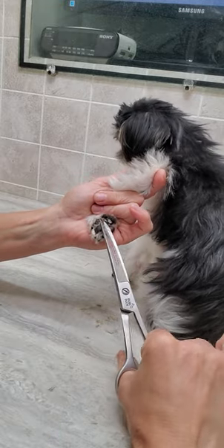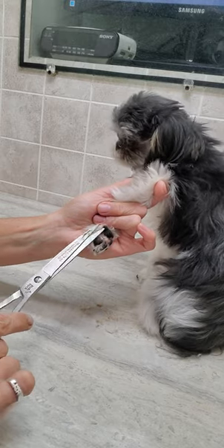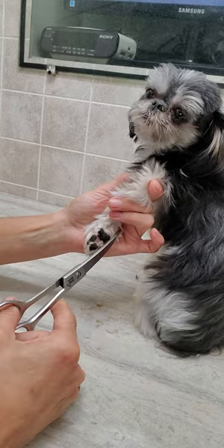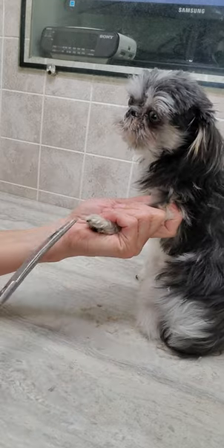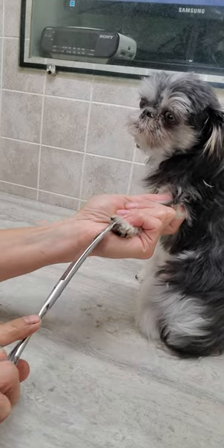And maybe show you how to do the nails at the same time, but I've only got a short time. But if you'd like to see how I groom all my dogs without any restraints, please check out and subscribe to my channel.